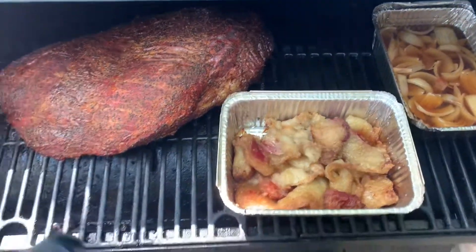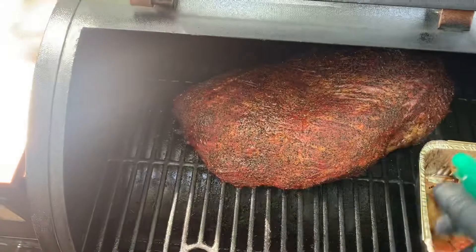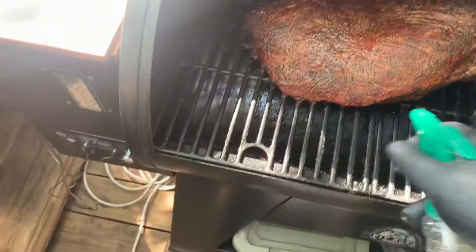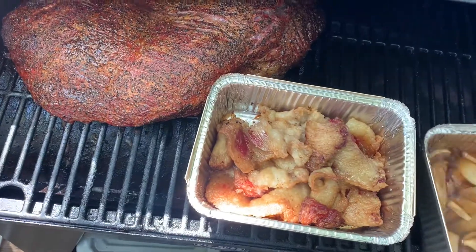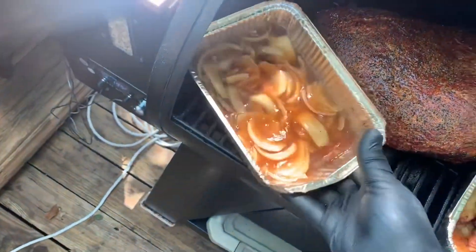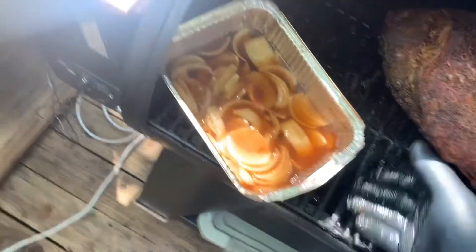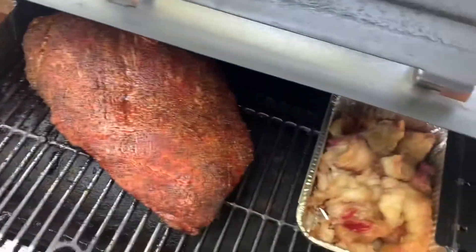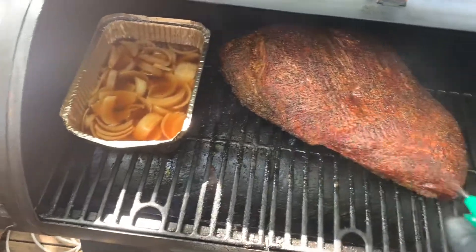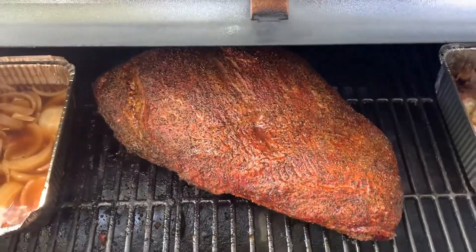A little update on the brisket. Going to go ahead and give it a little spritz — it's just apple juice, a little bit of apple juice and a lot of water more than anything. Remove this water pan, give it a little turn, and put it over here to keep it a little more moist running across it. One last little spritz down. We're about four and a half hours in and she's doing really good, looking really good.